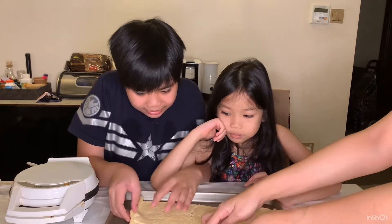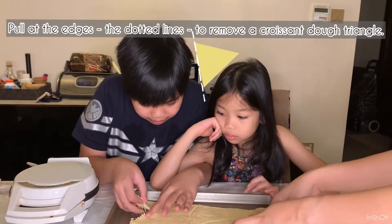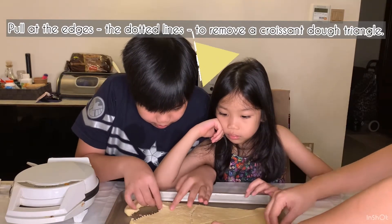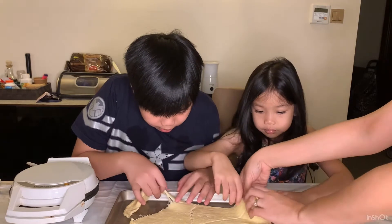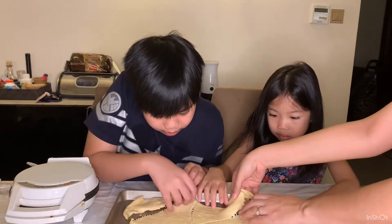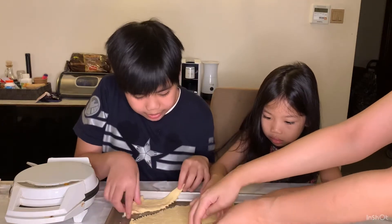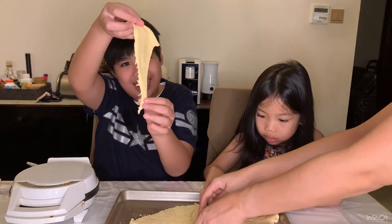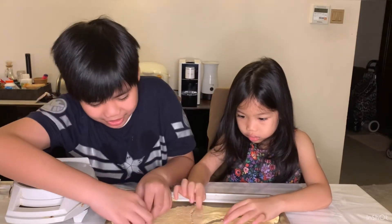Pull out these edges over here — be careful, do not break it. Pull the edges. It's like a pizza, yeah. We just gotta make it into triangles.